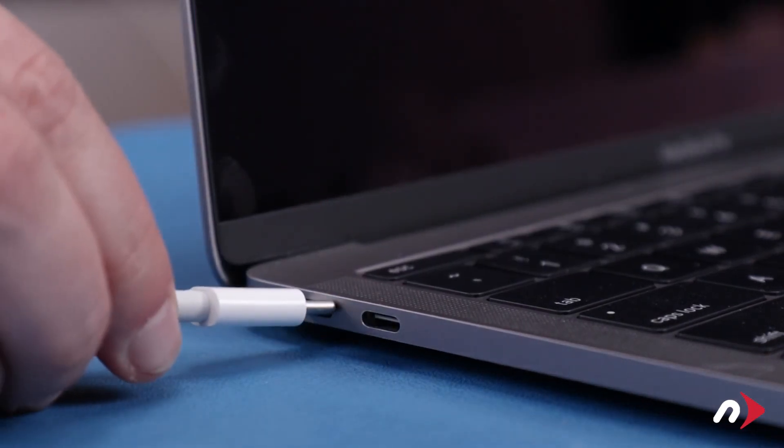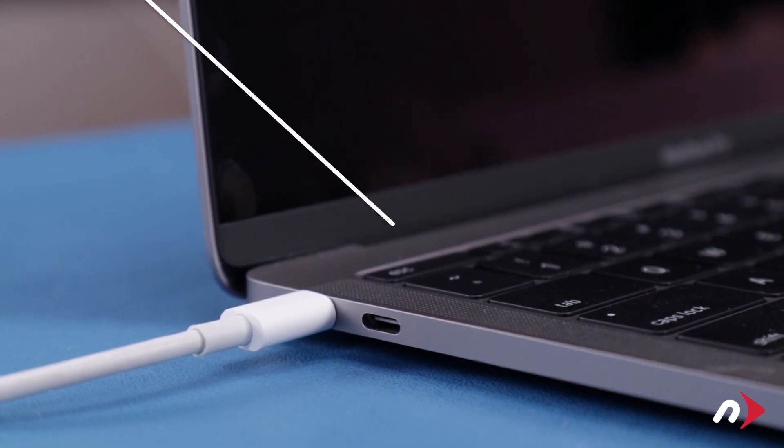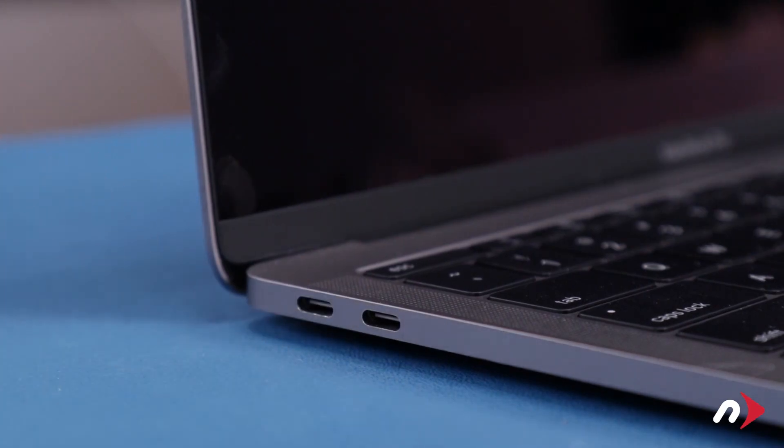Then fully charge the computer back up to 100% without unplugging. Once the battery is charged back up, the power management system is properly calibrated. You can now set your energy saver settings back to normal and use your computer as you normally would.